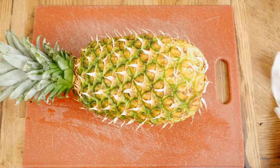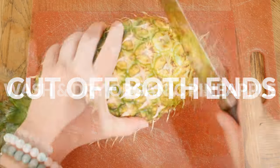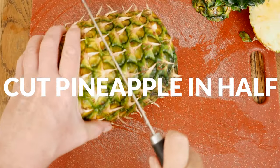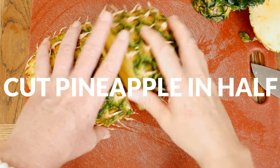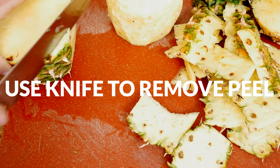Let's begin by taking an organic pineapple. Be sure that you wash and dry it off really well. Cut off both ends and you may find it easier to then cut the pineapple in half so that you're working with smaller pieces of the fruit. Slide your knife down all the sides, removing the peel.